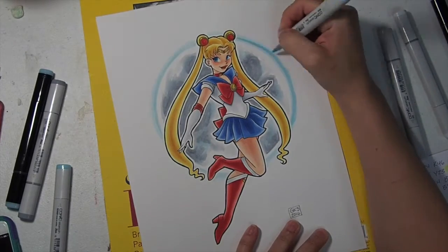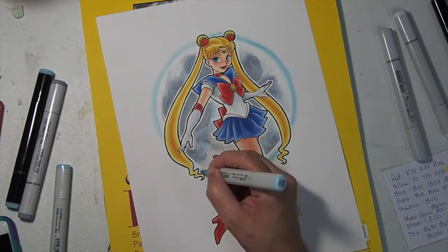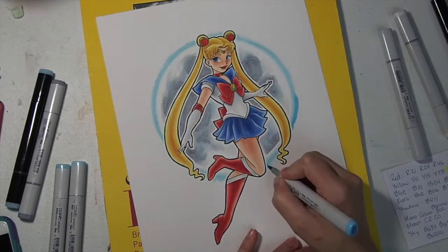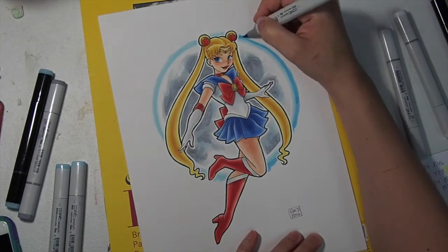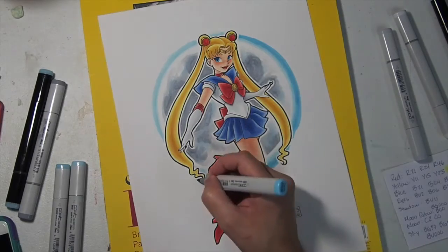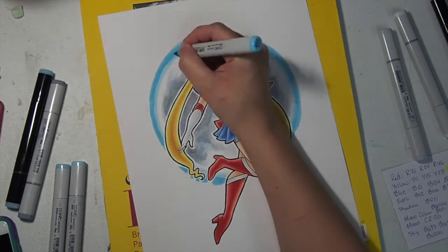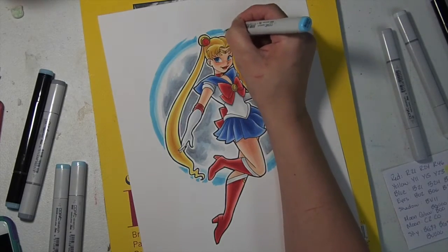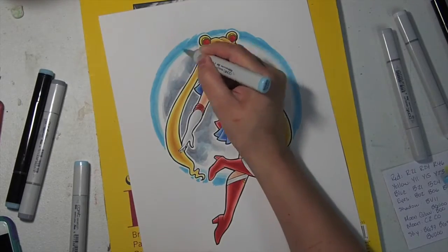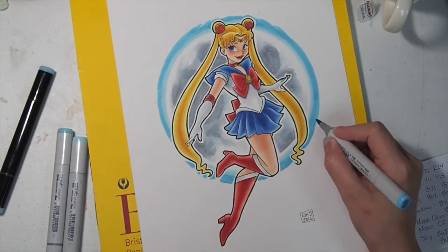Now I'm coming in with B00, leaving some of the real light blue close to the moon but darkening that glow as it goes outward. I'm doing the same thing with B02, making it a little bit thicker because I'm going to blend it into the color. Then I'm using the light shade just to blend all those colors together so there's a nice smooth blend.